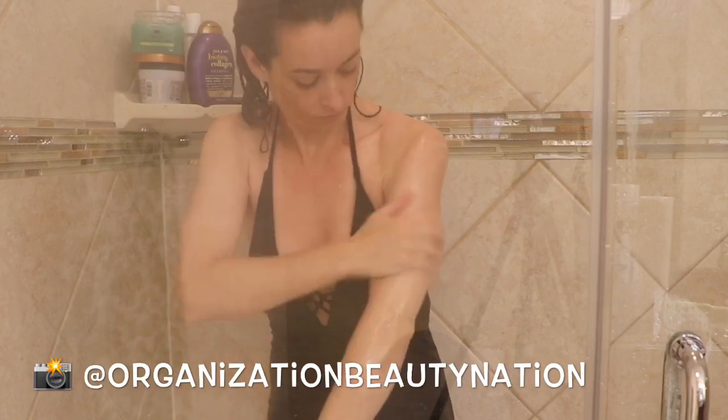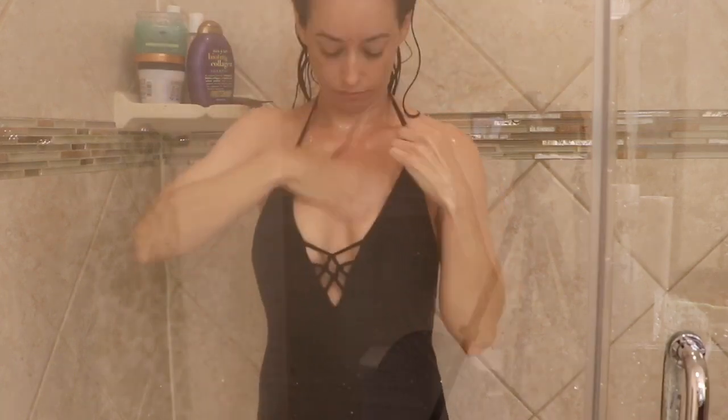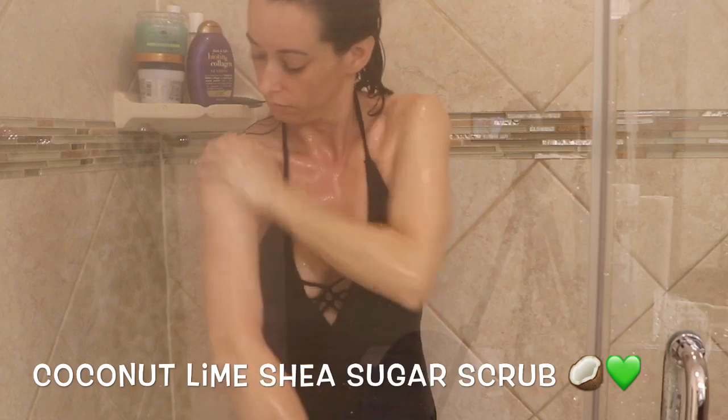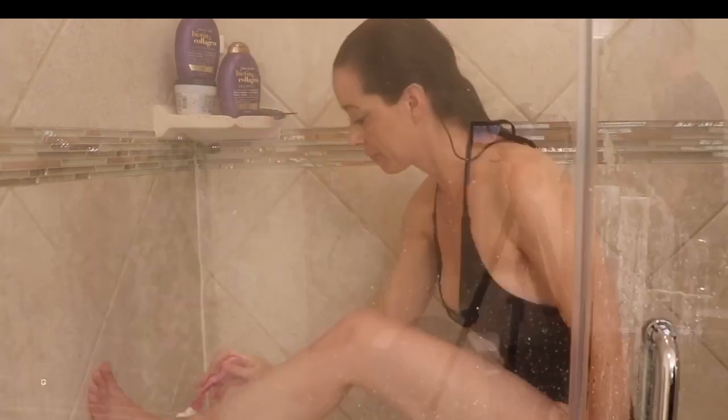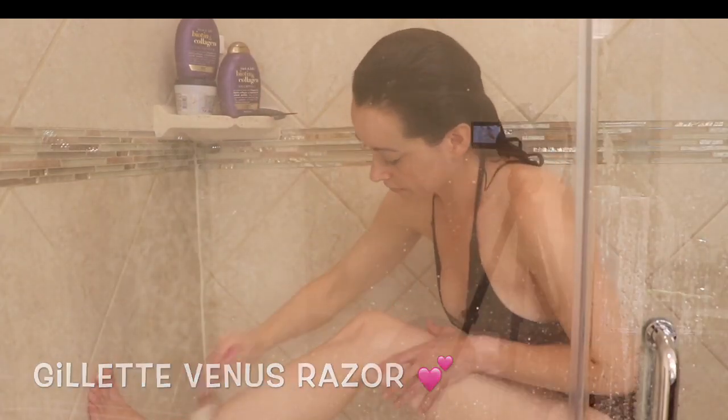I always start with exfoliating my skin in the shower. I really like to use the Tree Hut Shea Sugar Scrub — it smells so good and it's really good at removing all those dead skin cells. Lastly, I finish up in the shower by shaving.